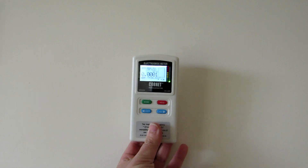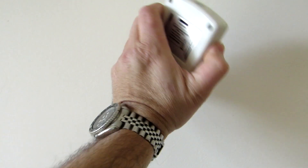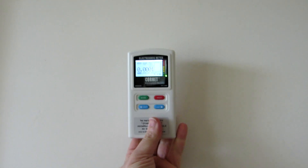Let's start measuring. Let's take the meter. First of all, how to hold it? You should hold it like this, not like this — if you hold it this way, you block the antennas, so it's not recommended. You should hold it like this.